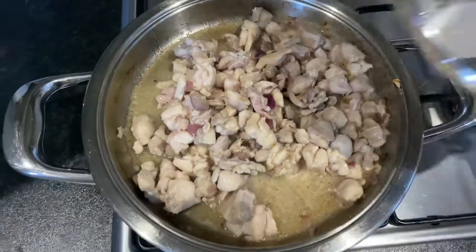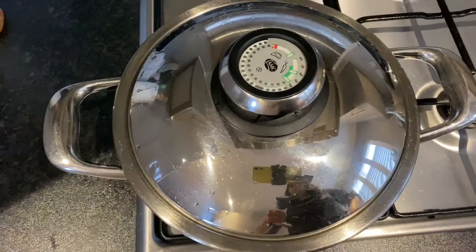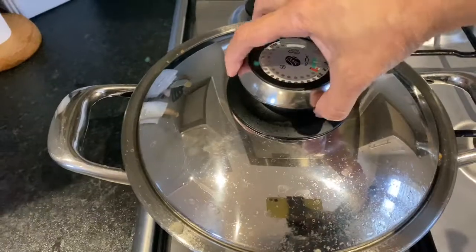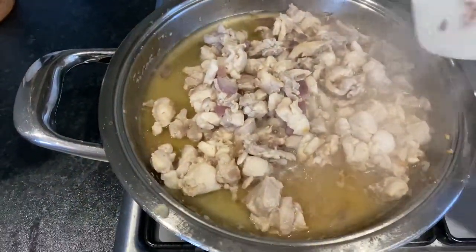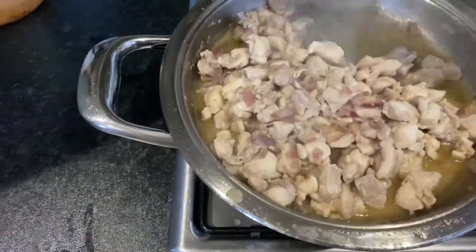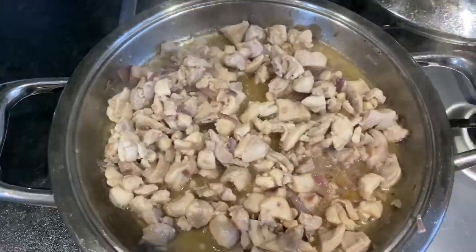Let's cover it and wait about 5 minutes. Okay, after 5 minutes, here it is — it still has some liquid/broth. Now I'm going to add tomato paste.